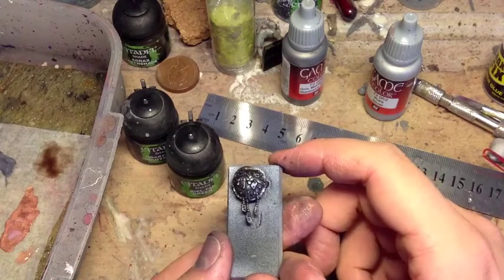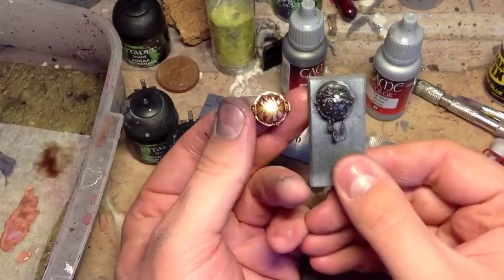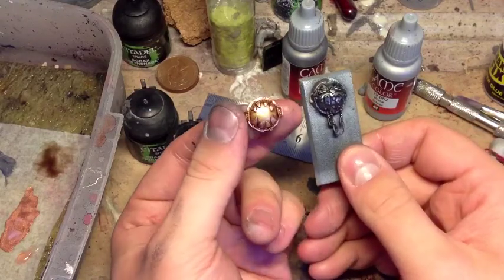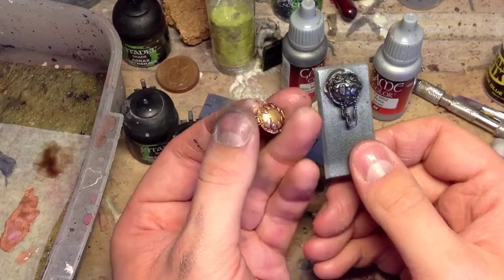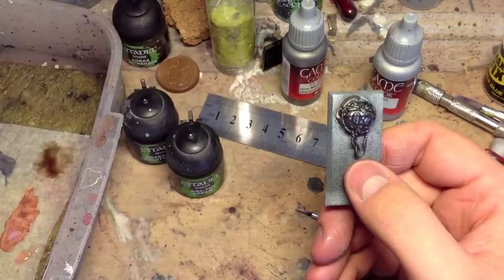That's pretty much finished. Hopefully that's useful. If I compare that to the gold shield that we did in a previous video, you can sort of see the difference — one looks really, really dirty, the other one's quite clean and quite bright. Really nice contrasting colours you can use on your armies.